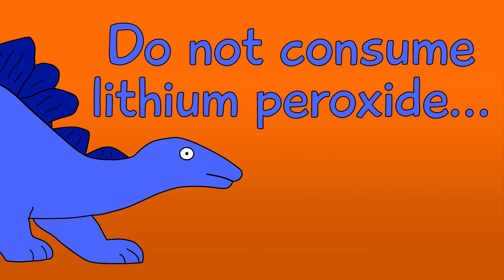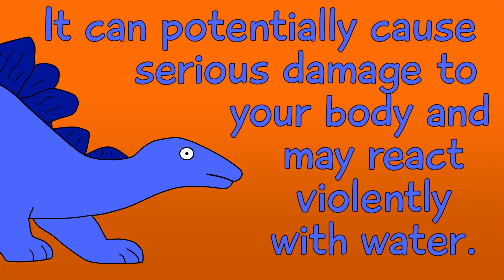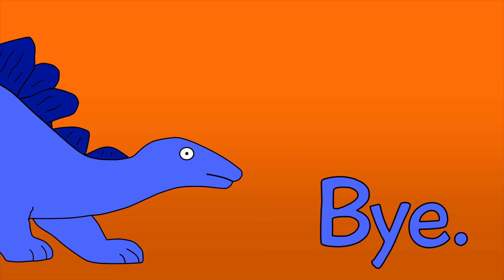Do not consume lithium peroxide. It can potentially cause serious damage to your body and may react violently with water. Okay. Bye.